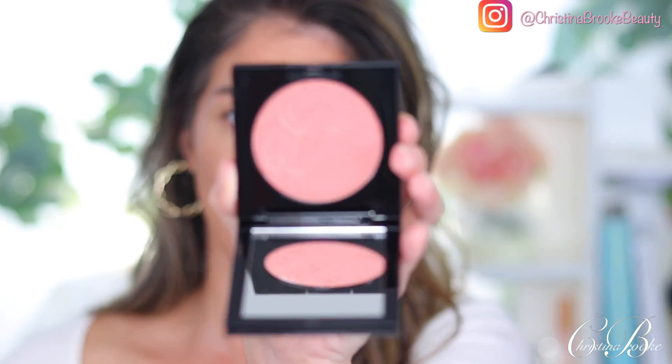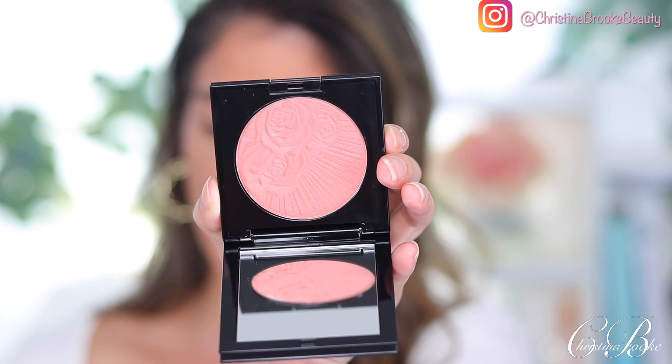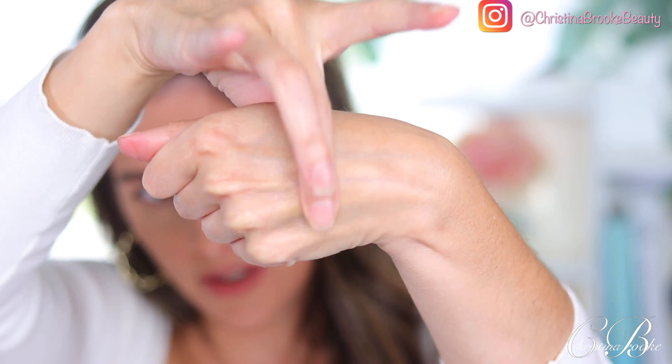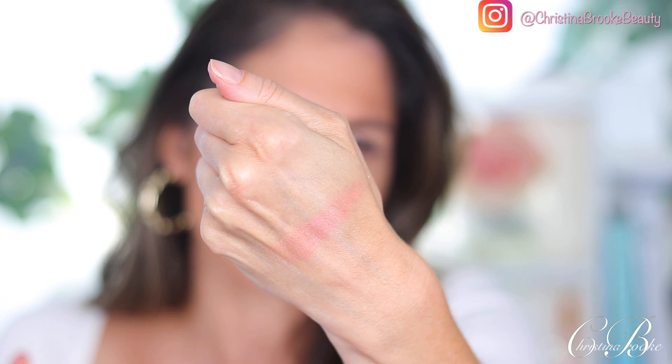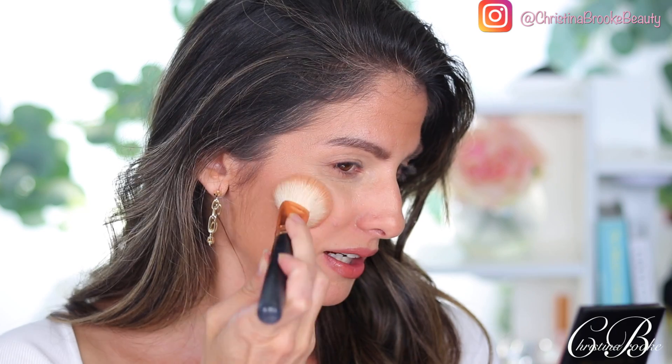Nude Venus is described as a peachy pink with golden pearl — that sounds pretty! Let's go ahead and destroy the embossing. It has a really nice glide to it and it looks like it's going to show up on my skin tone as a nice peachy pinky color that could be really pretty. I will say the compact, even though I don't like the opening mechanism, is a really nice compact with a pretty mirror. Let's go ahead and apply Nude Venus.